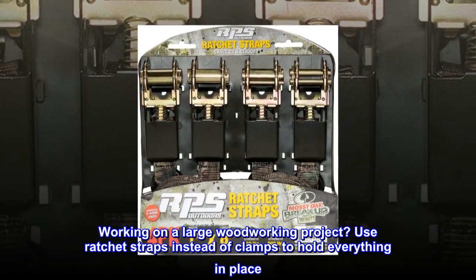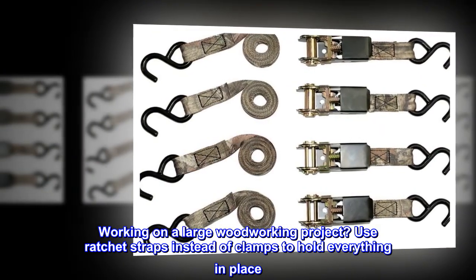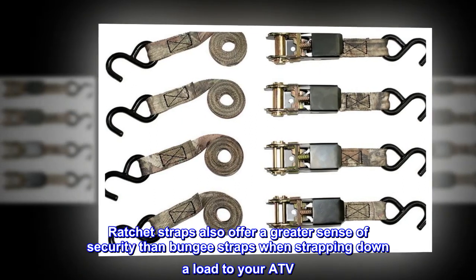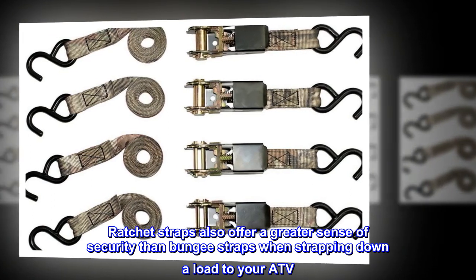Working on a large woodworking project? Use ratchet straps instead of clamps to hold everything in place. Ratchet straps also offer a greater sense of security than bungee straps when strapping down a load to your ATV.